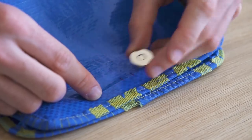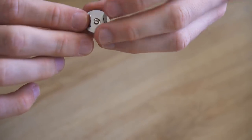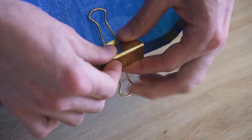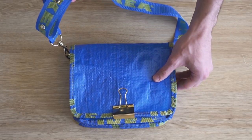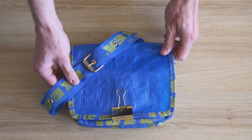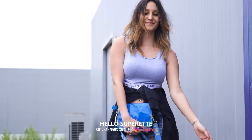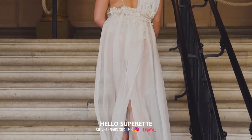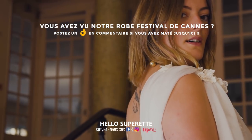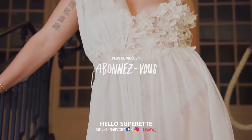On a posé une partie de la pression aimantée sur le devant du sac, et un petit clip en métal sur le rabat. La partie aimantée du devant se colle par magnétisme sur le clip, ce qui donne l'aspect Off-White au sac. Comme il n'y a pas de doublure, poser la pression directement sur le rabat aurait été visible et moche. On espère que ce tuto récup sac Ikea vous aura ouvert l'esprit ! Laissez un pouce bleu si vous avez aimé, rejoignez-nous sur Instagram et abonnez-vous. Gros bisous et à la semaine prochaine !